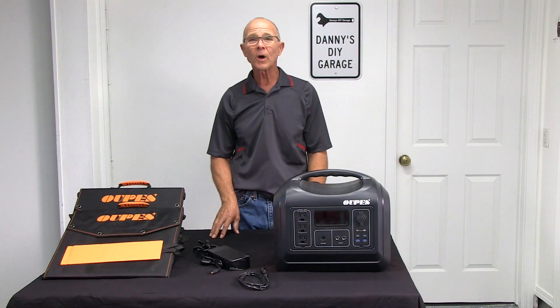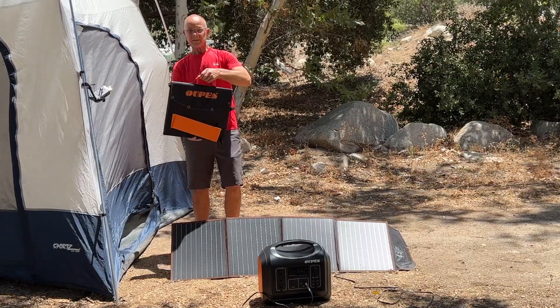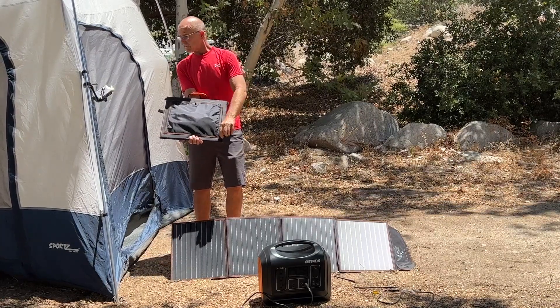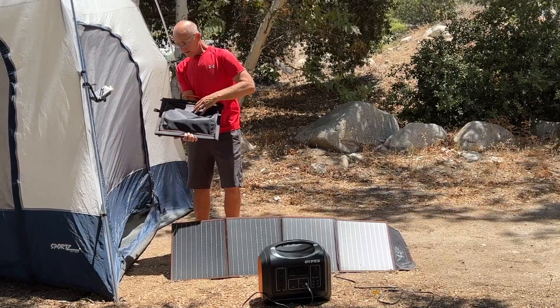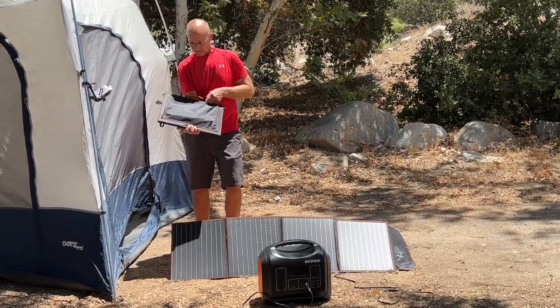I have two 100 watt panels. One is already set up, and this one — on the back of the panel there's a pocket. Unzip the zipper, and this is where you'll find all the cables for attaching the panel to the power station.